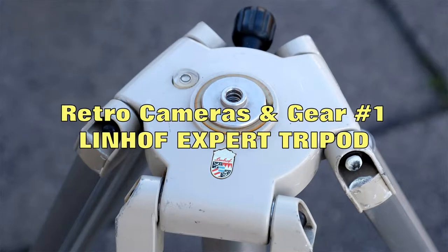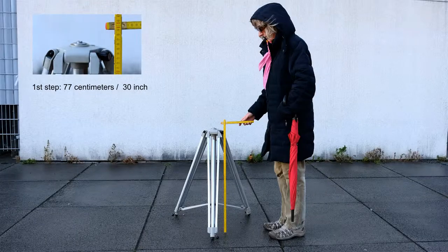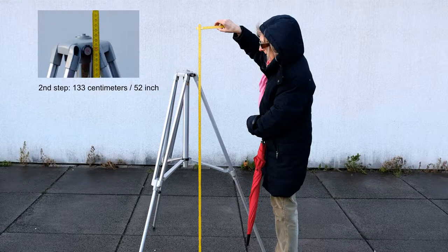Is a 60-year-old Linhof tripod worth buying today? It is. This old Linhof tripod is about 60 years old. We got it at a vintage car market for nearly nothing — for peanuts.